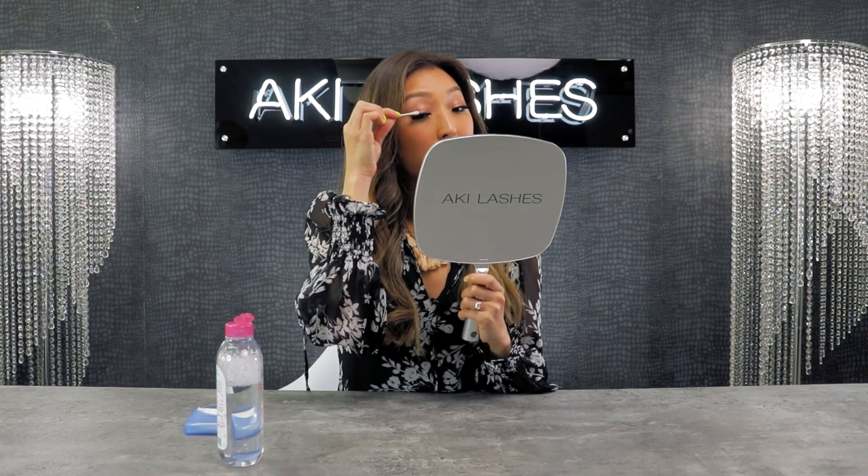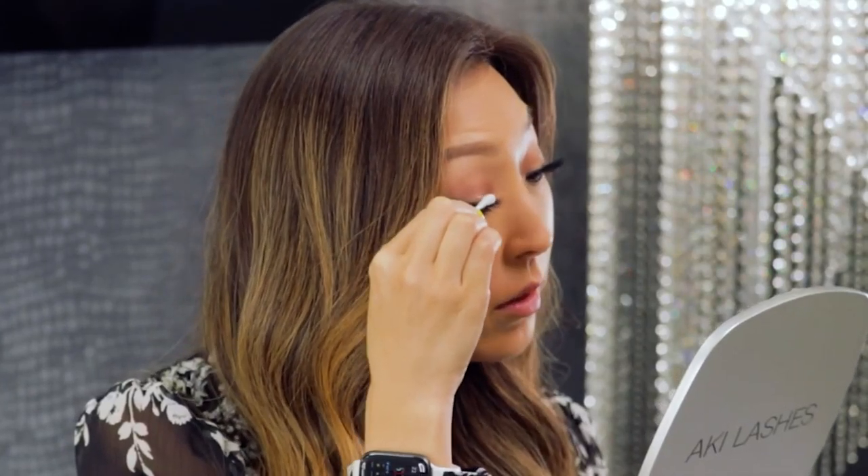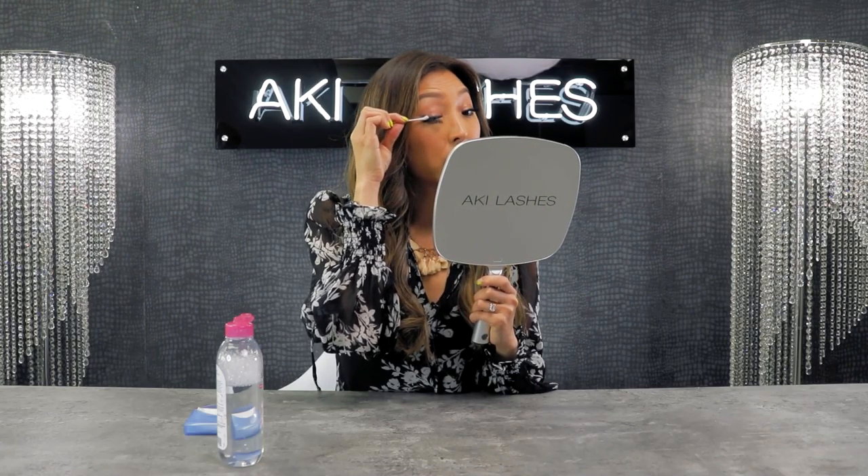What you want to do is kind of wet and place the water. You can go under as well to loosen up the glue. You want to protect your natural lashes.